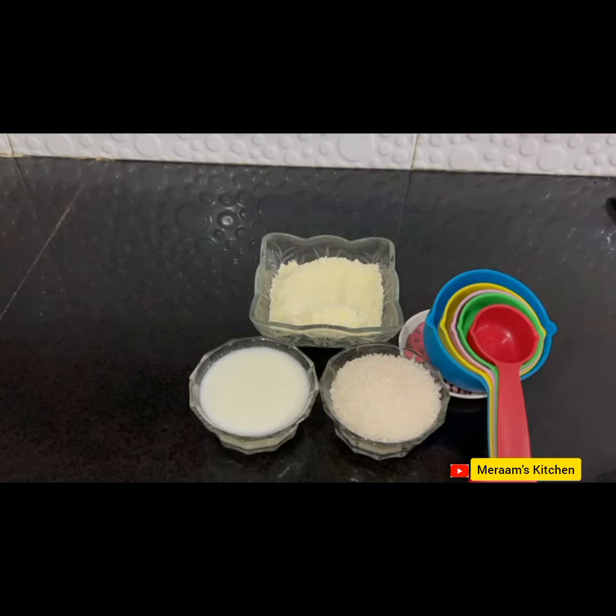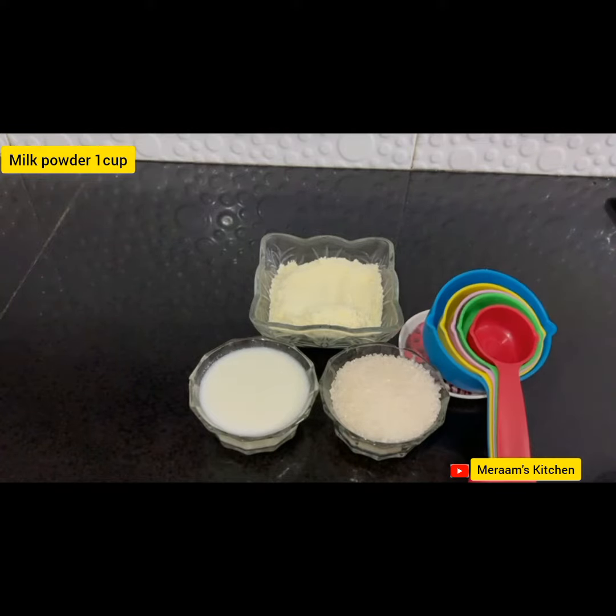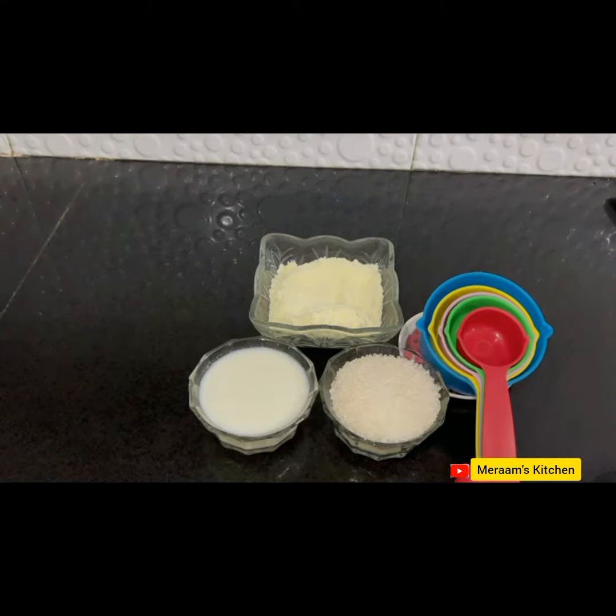This is a very simple recipe, but you have to watch every step and follow it. For one cup of milk powder, you can use any brand of milk powder. And you can see the amount of sugar I have used. I always say that you have to measure the ingredients so that your recipe turns out well.